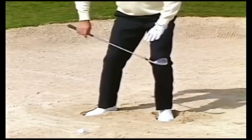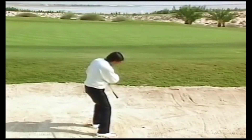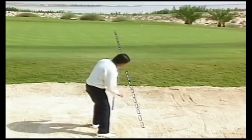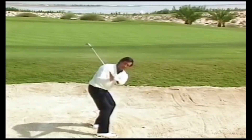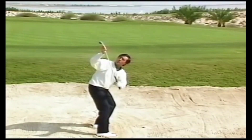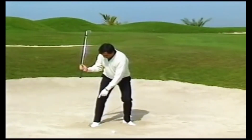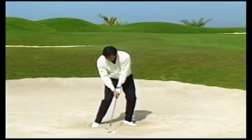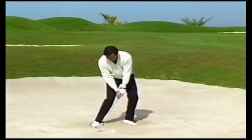The feet, knees, hips, and shoulders are all square but aiming to the left — that makes you swing across the line with the club face open, which is what we need. On the takeaway, make sure the club face is open at the top. The toe of the grip has to end between the ball and the feet, and then on the downswing the toe of the grip has to come to the center of the body, square with the ball, with the open club face.